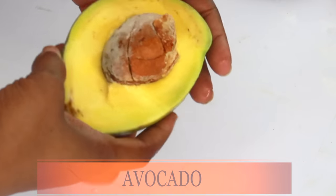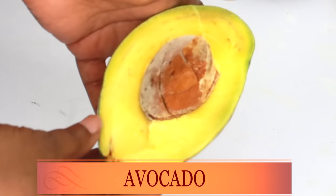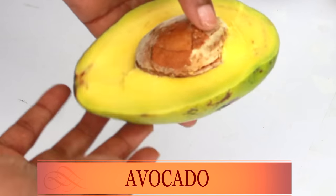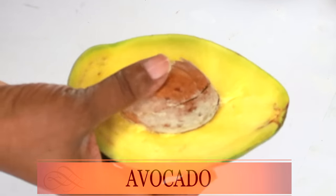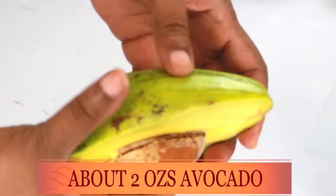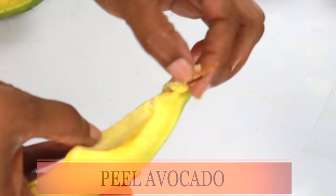Now take a look at our first ingredient — here we have avocado. Avocado is amazing for the skin. It contains vitamins and minerals that can help to hydrate the skin and keep the skin younger looking, reduce wrinkles and fine lines, and boost collagen production. Avocado can help to transform your skin, taking it from dull rough looking skin to a more radiant naturally glowing skin. When you're using avocado on the skin, you really do not need a lot — a little goes a long way.